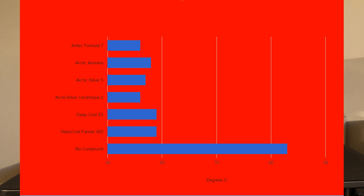Popping up now should be the results. As you can see, they all ran within three degrees of each other, so there really hasn't been a difference shown here. I also tested with no thermal compound to prove that it's actually doing something, and it clocked way above what the rest was doing — so there really is something going on here.